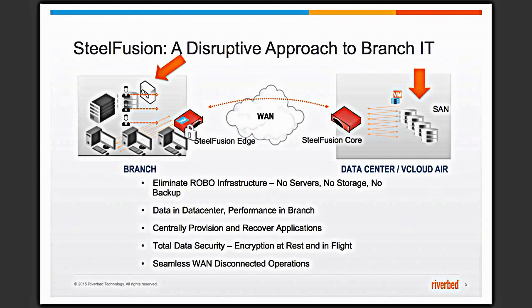SteelFusion is a hyperconverged infrastructure for the branch. How we differ from other hyperconverged infrastructures is that we have the ability to keep your data in the data center while running your compute at the branch. The SteelFusion edge device runs a SteelHead, a SteelFusion storage service, and an ESXi hypervisor.